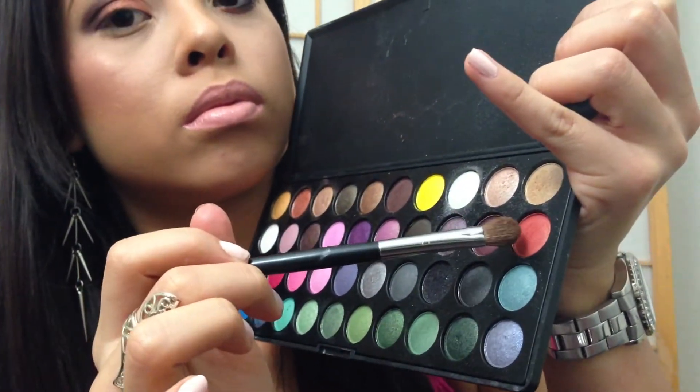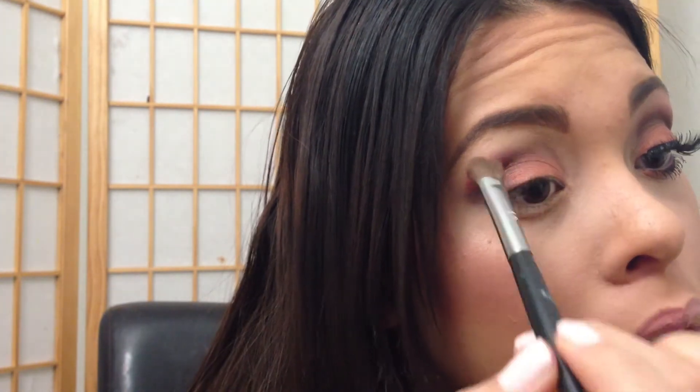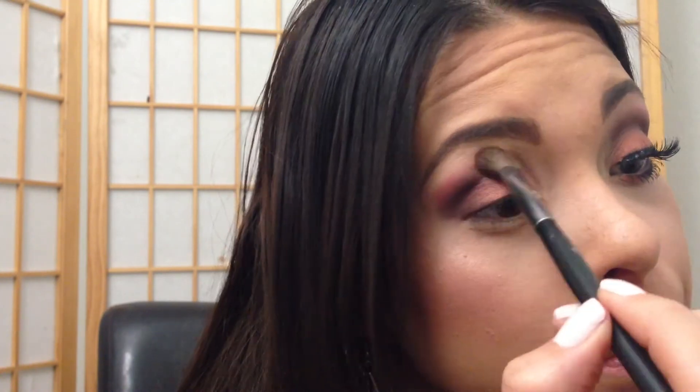Okay, now I'm grabbing that orangey color, almost. I applied it on the brush and blew off some of the excess. I'm just applying that above the crease, just to blend everything together.